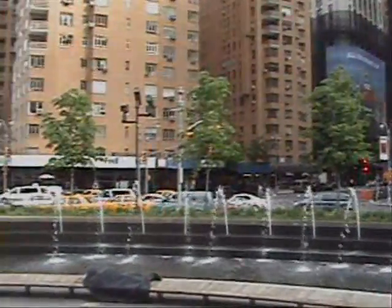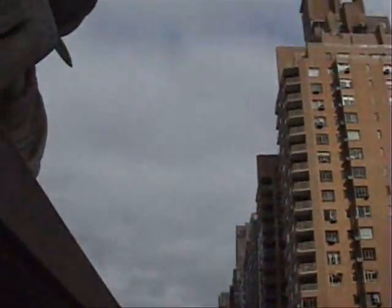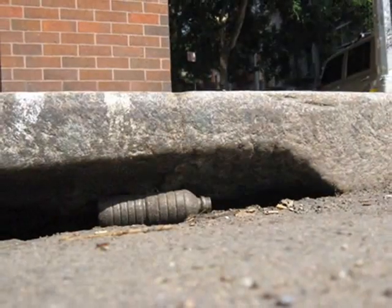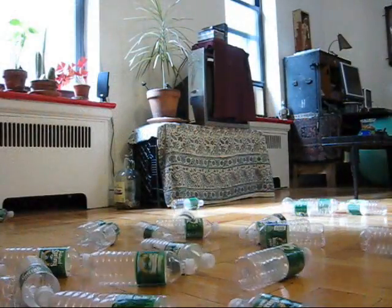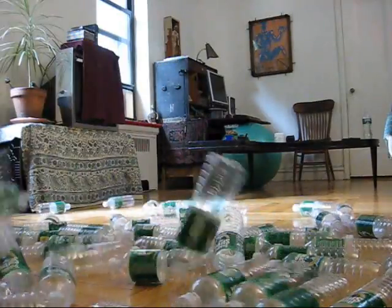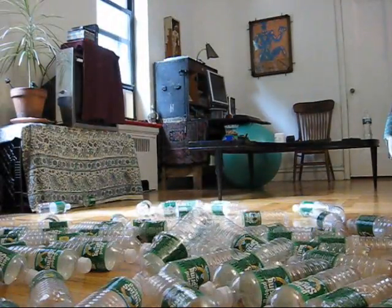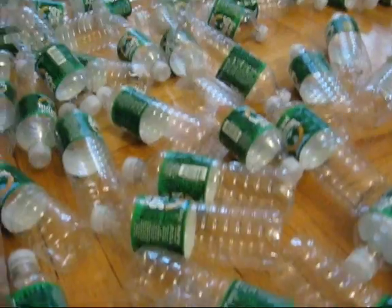The water is fine in New York — it's delicious right out of the tap. But all these water bottles end up everywhere. I collected them pretty quickly; didn't take long. I'd just go down to the park every once in a while and get some, and in a matter of weeks I had more than enough to make my boat.